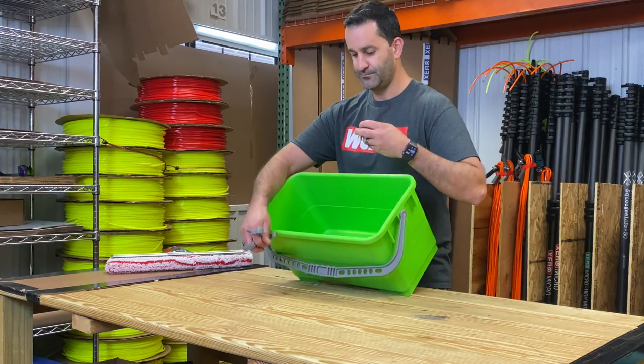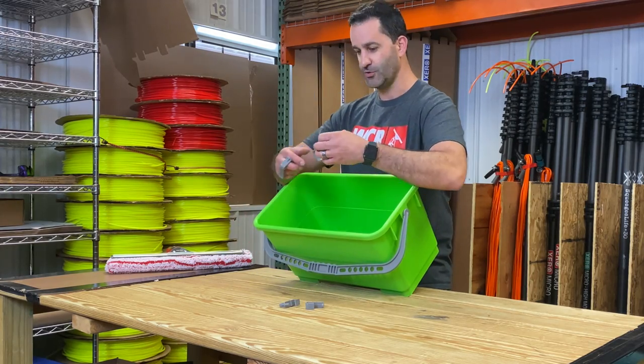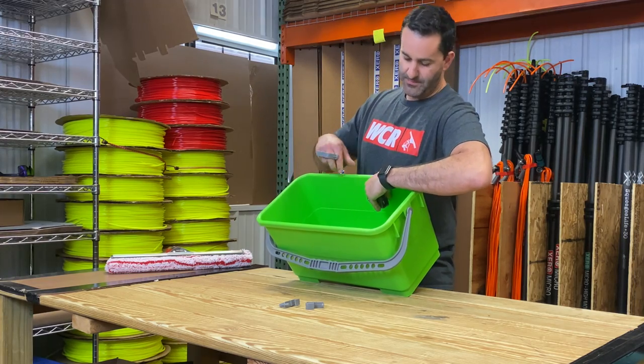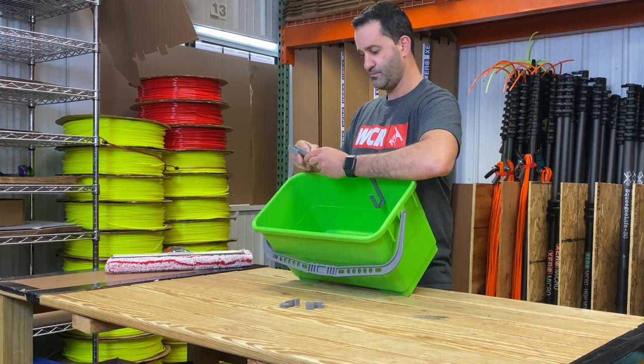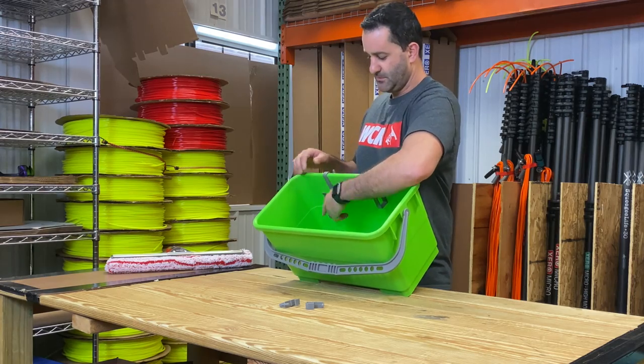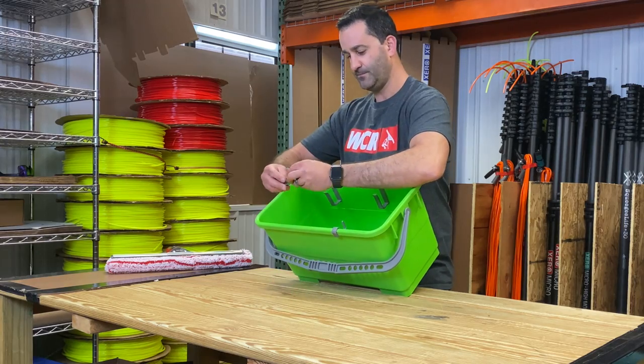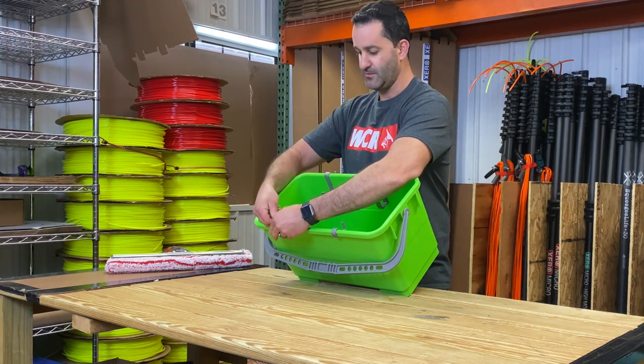We're gonna take our bucket and start on one side with the large — doesn't matter, large or small, where they go. Wrap over the back side of the bucket, clips, just like that. And on the opposite side, we're gonna do the same thing with the small. They're just gonna pop right over the bucket.